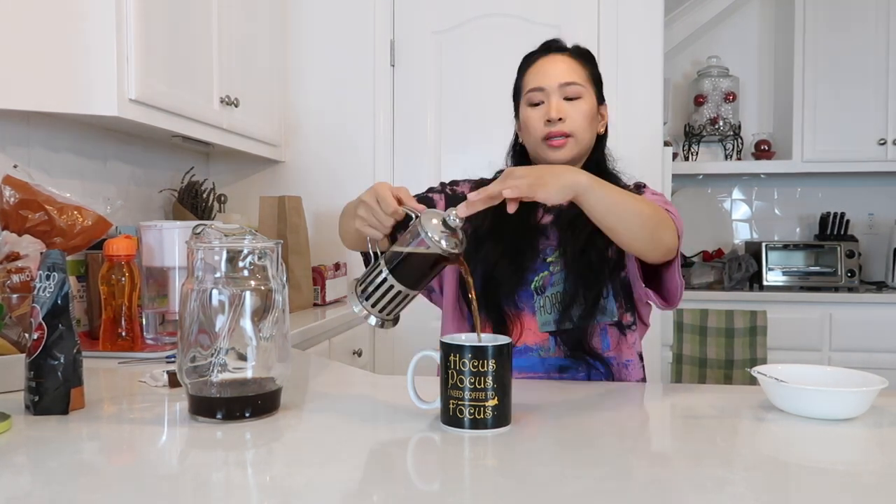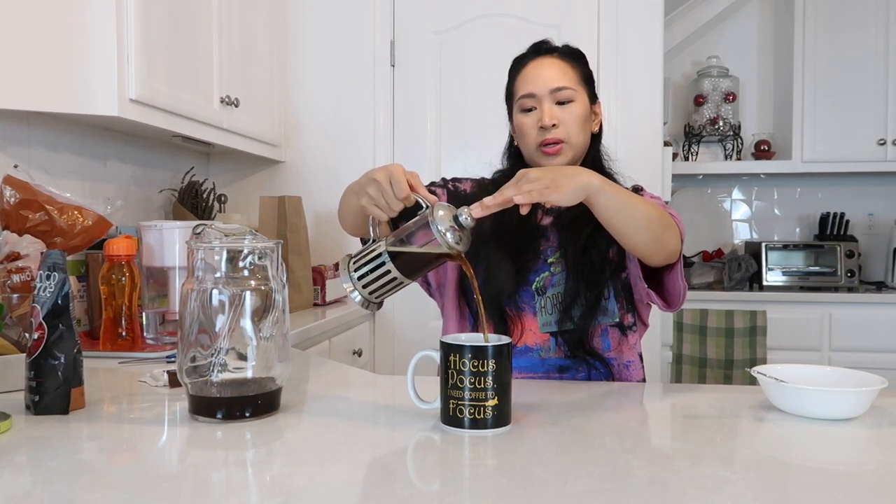It doesn't say on the package, but this does seem like a blonde to medium roast — maybe just a light roast. It's pretty blonde to me. Wow, so much more fun than the other one. Crème brûlée, sugary vanilla. Okay, let's try it.